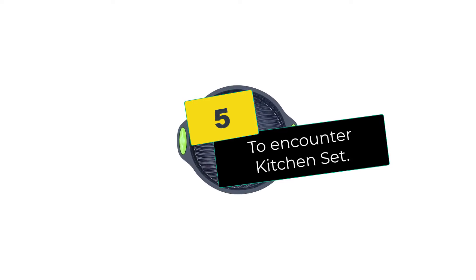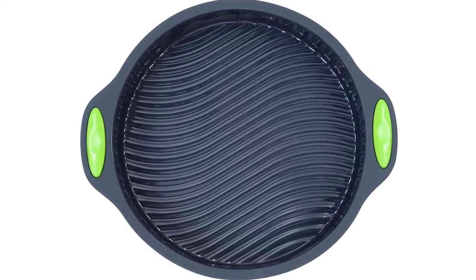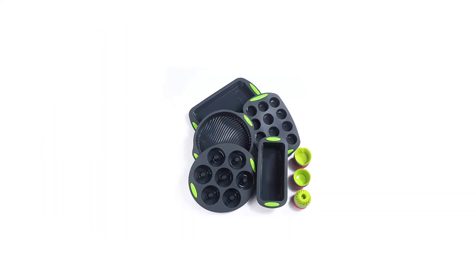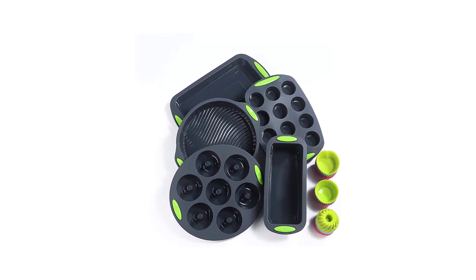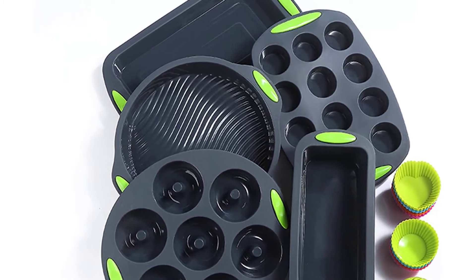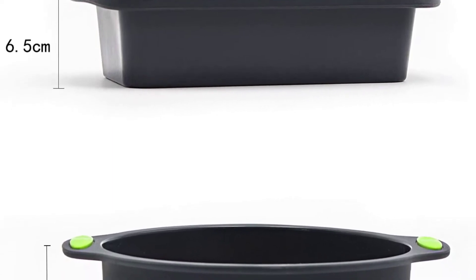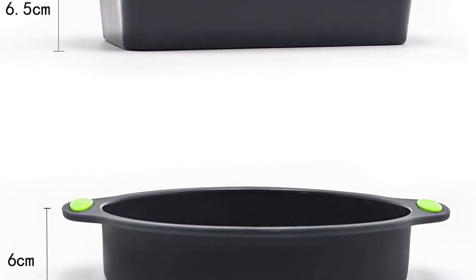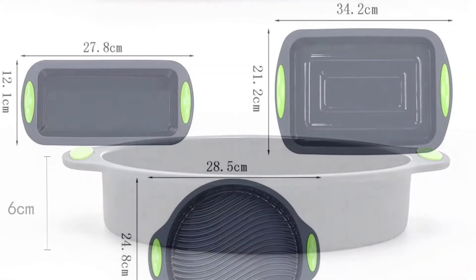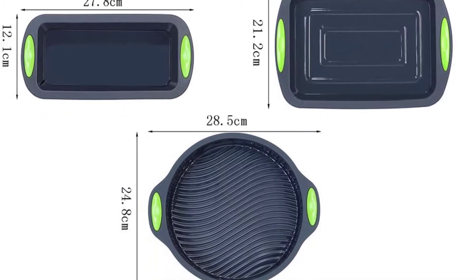Starting at number 5, we have the To Encounter Kitchen Set. This has the best value out of our silicone rubber baking pans. Being a set with pans of different shapes and sizes, it is what we wish the Silevo pan set could be. If you are relatively new to the cooking game, you're going to want to reduce the risk of failure to ensure perfect results every time. Things should be almost foolproof once you opt for the To Encounter Kitchen Set. This bold set of baking dishes was made from high-grade silicone, and you can be sure your baked foods will slide out of the pans easily when ready.